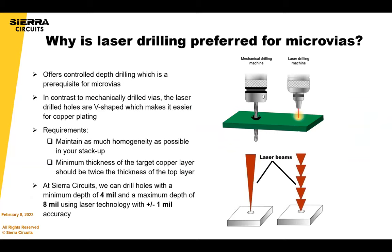When creating a microvia, you can use a mechanical drill or a laser drill. Laser drill is most often preferred — it's a little more precise for depth-controlled drilling. It basically stops at the next copper layer and also provides a V-shape which is easier for plating. Laser drills are the most common way to form a microvia.